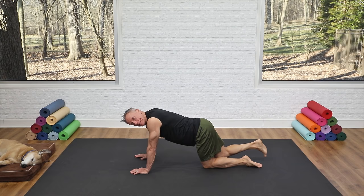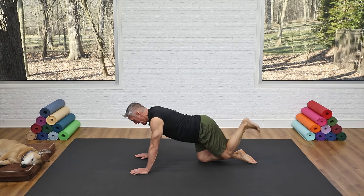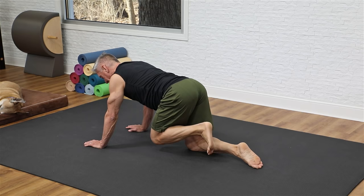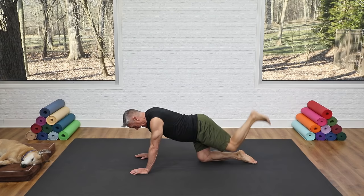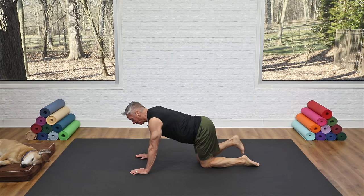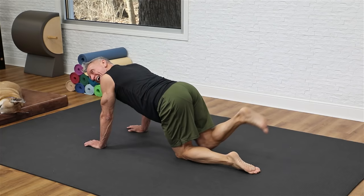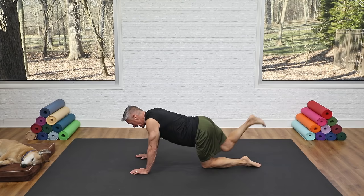Continue: point, flex, reach away — feel it in the hamstrings and glutes. Lower that leg and reach the other leg out. Square off and do the same: point, flex, reach it away. Keep the knee lifted throughout. Look down, not up. Now take that same first leg up and push the heel to the ceiling, then bring the knee in — keeping the back as neutral as possible, hinging at the hip joint, not tucking the spine. Exhale heel to the ceiling, inhale in, for eight reps each side.